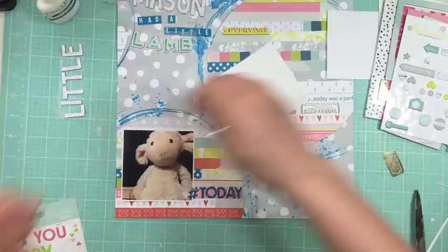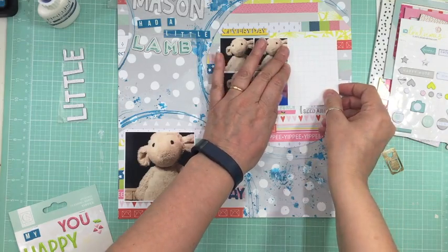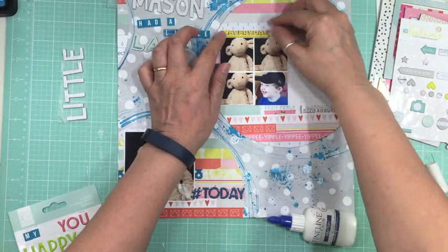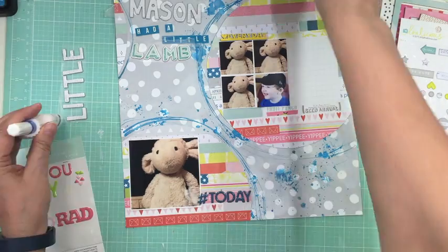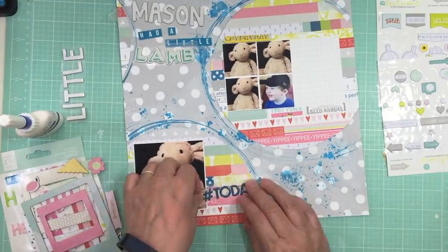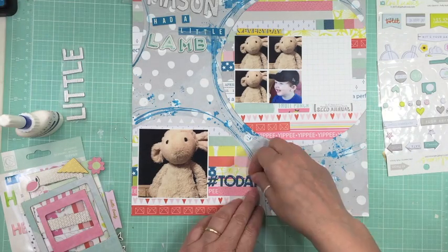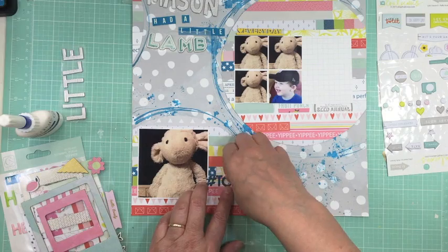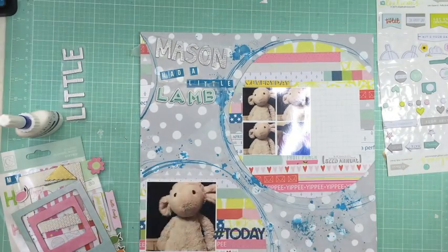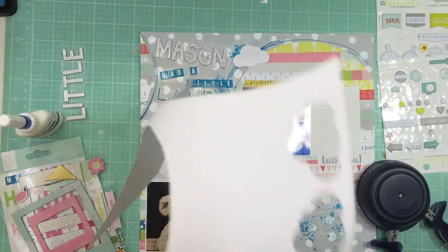I'm going to use some of those enamel words from Chickaniddy and I just put hashtag 'today' because today was sort of the day we changed that nursery rhyme. For the top cluster I put the picture, then a project life card, and one of those little clips with a little heart. I also took a puffy sticker that says 'us.' I showed Mason the page the next time he came over and he thought it was pretty special — he loved it, even at two years old.